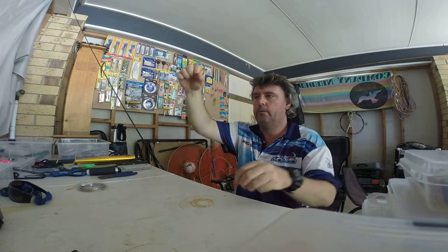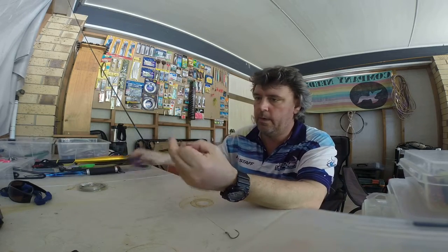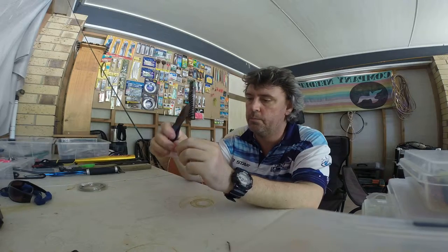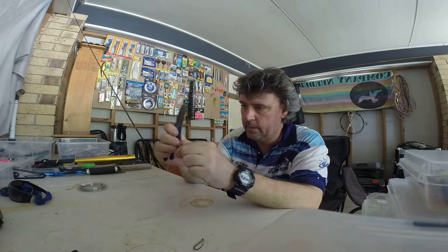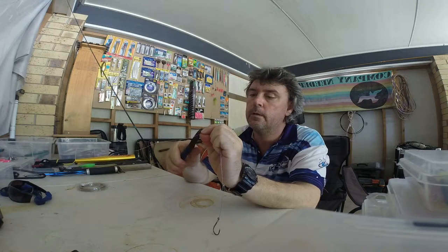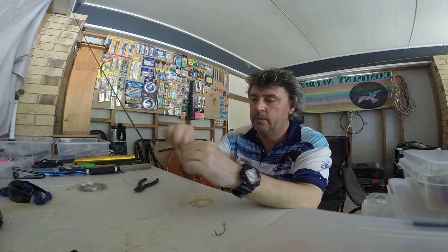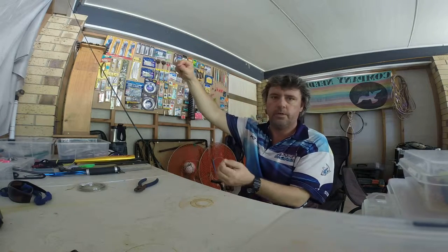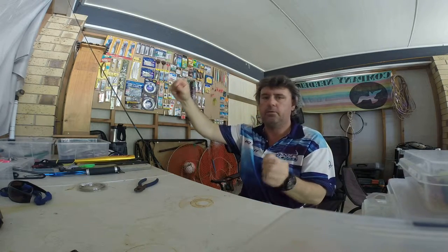There we go, all-bright tightened on your wire. Now what we've got to do — leave a little bit of a tag with your mono, because that will pull a bit tighter. Cut your wire off nice and short. Little bite trace ready for spotty mackerel fishing. Quick and simple — throw a pillie on, away you go, you can do it out in the boat. Thanks guys, bye.